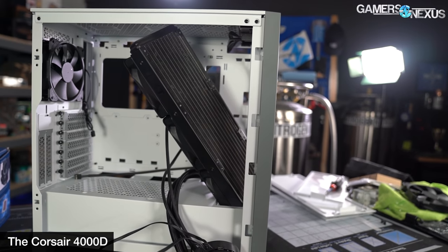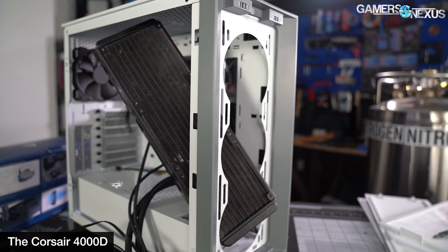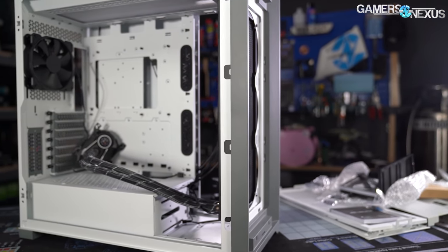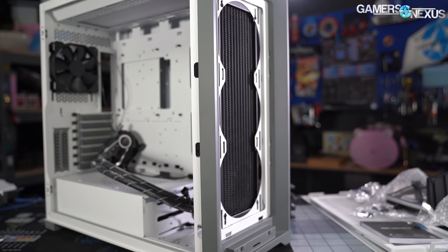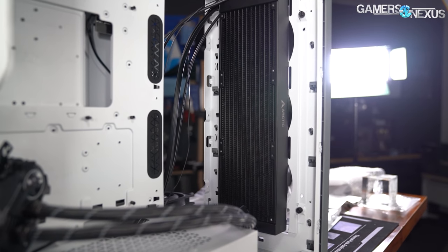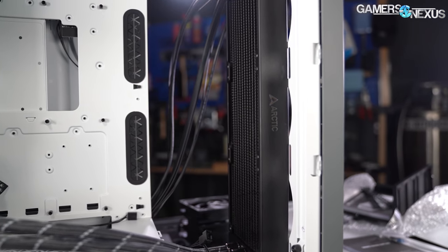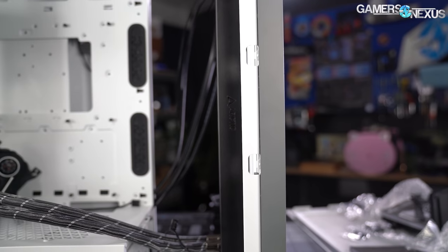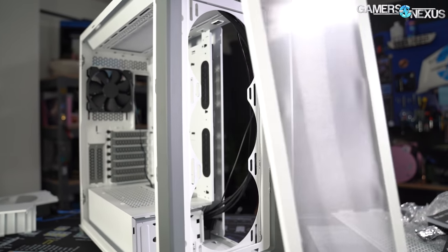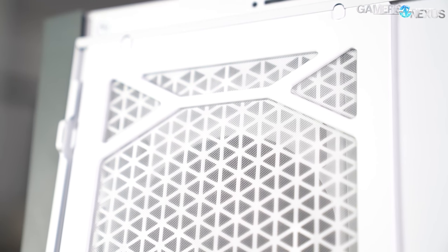Radiator compatibility is also improved over the 4000D. We noted in that review that 360mm radiators wouldn't fit in the front because the overhang would conflict with the front I/O. The 5000D can support 360mm radiators on the side, front, or top mount, although there isn't enough space to use the side and front mounts simultaneously. The I/O unit is on top of the chassis rather than inside, so there's minimal interference with internal components. The 5000D's front filter uses a thicker frame which stabilizes the mesh and prevents it from wrinkling or getting sucked into fans over time.